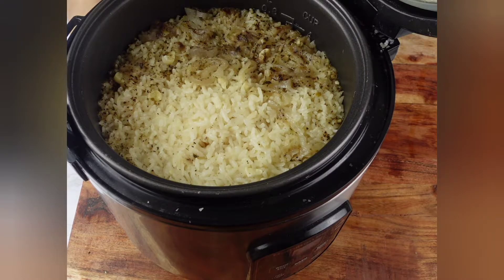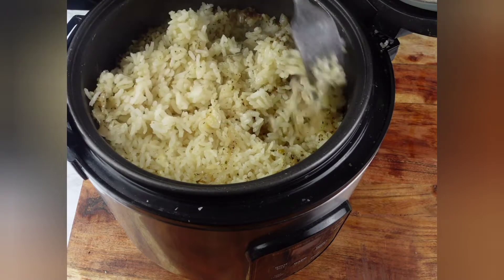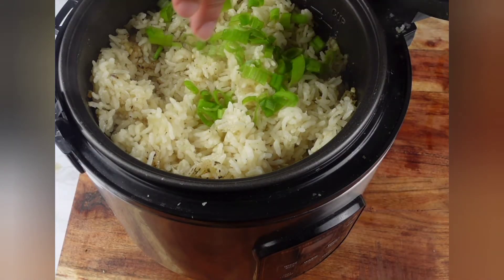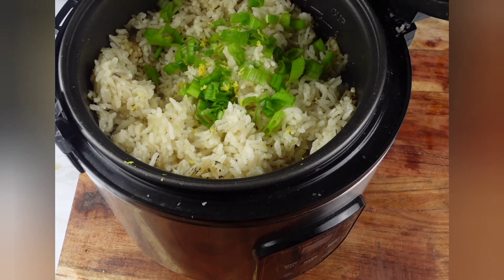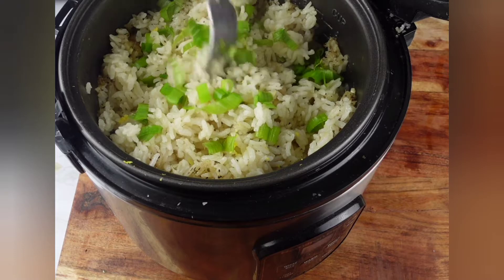The rice is all finished — as you can see, all the onions and garlic come to the top, nice and fluffy. Give it a mix. I'm going to toss in some green onions and then add some fresh lemon zest right into the rice. You can add as much or as little as you like, but lemon is pretty tart so be careful not to overdo it. Mix it together and there you go — your lemon rice is done.